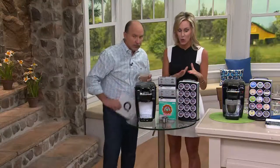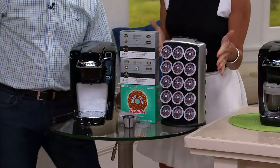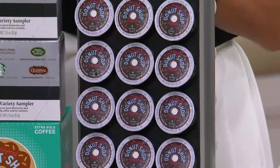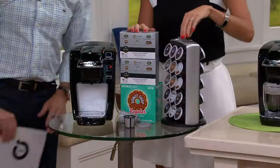And this is so exciting — we offer you in this configuration today with your purchase the carousel. So all the coffee that we give you is going to fit perfectly. You're able to set up your brewer, unpack all your coffee, set up your carousel right here on your countertop, and you are ready to go.